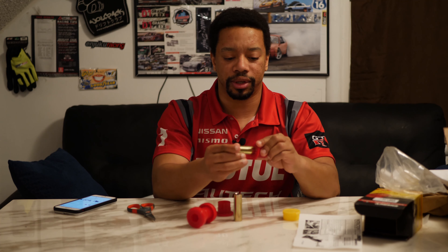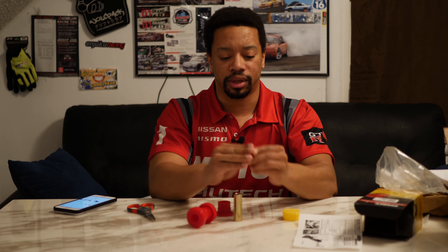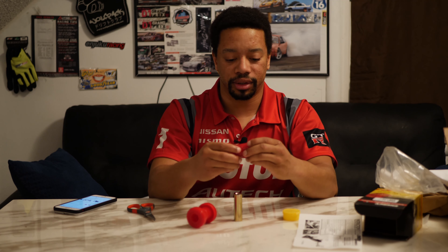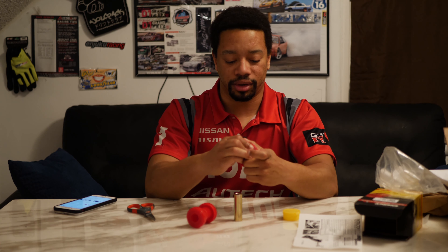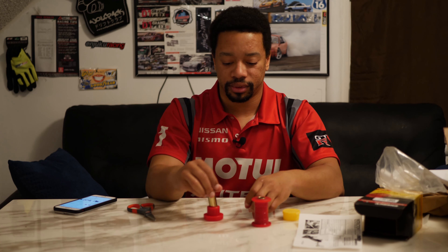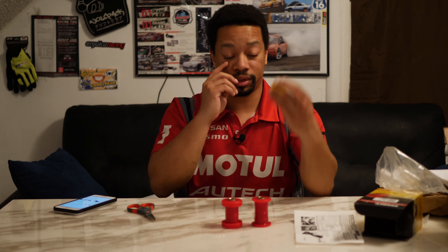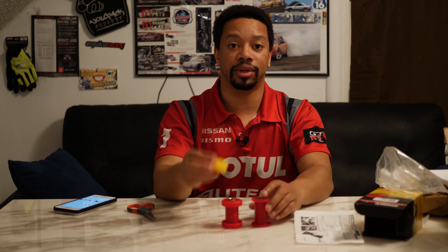And this obviously goes through here — this just slides through here, like that. There you go, you have your front bushing. Boom, boom, boom — all your bushings. You have your grease to keep everything all greased up.